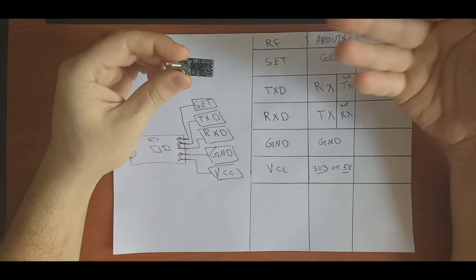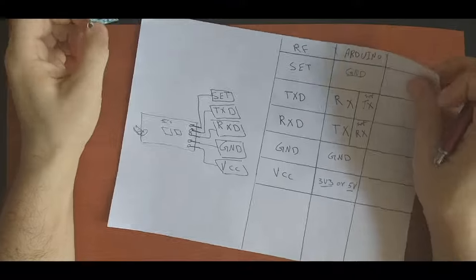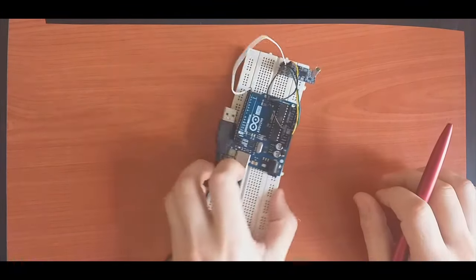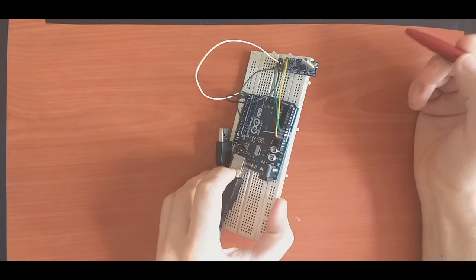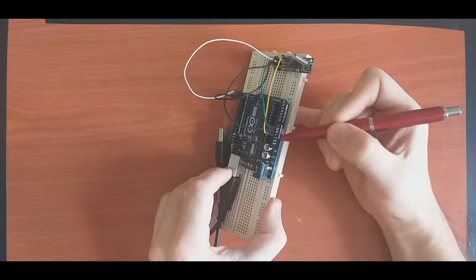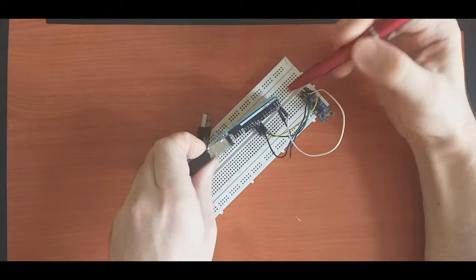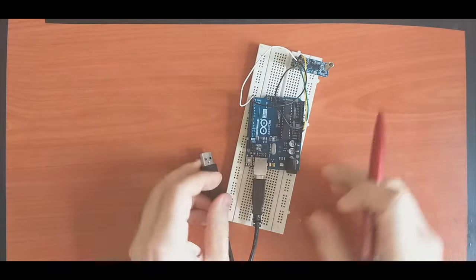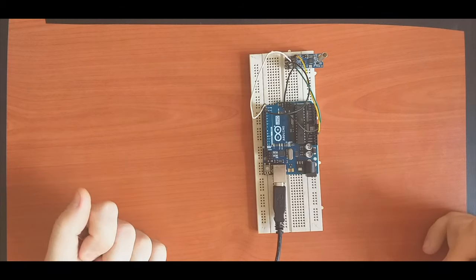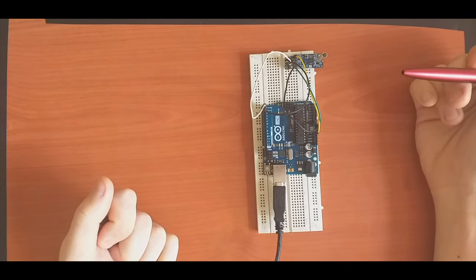Here I have already changed the connections from the previous video. I connected an additional pin from SET to Ground, Ground to Ground, VCC to VCC, and swapped the RX/TX lines accordingly. So we are done with the hardware. Let's go to the laptop and see how we change the parameters of the module using AT commands.